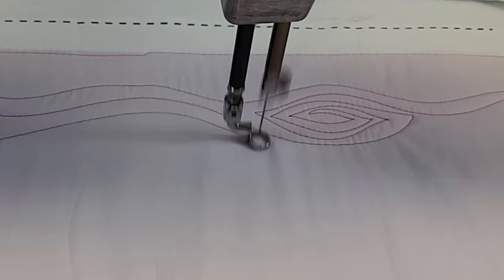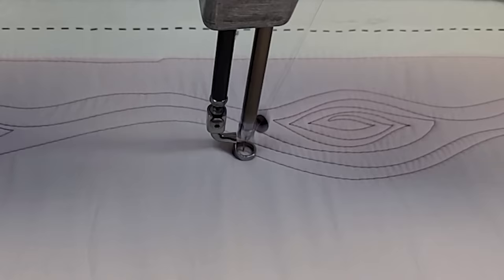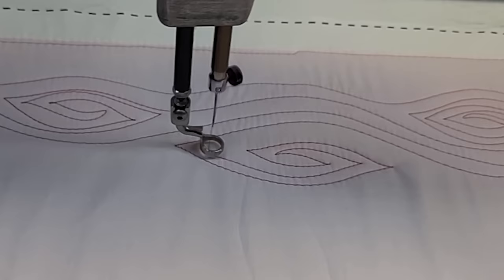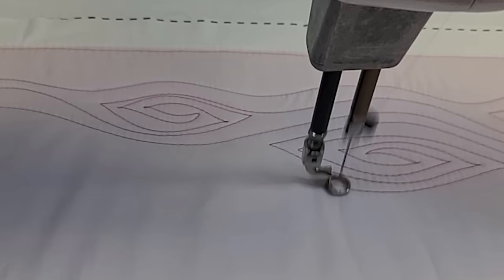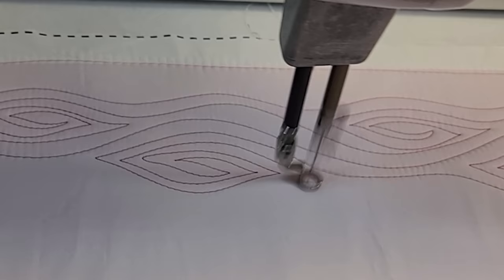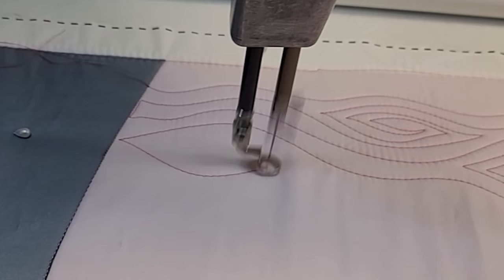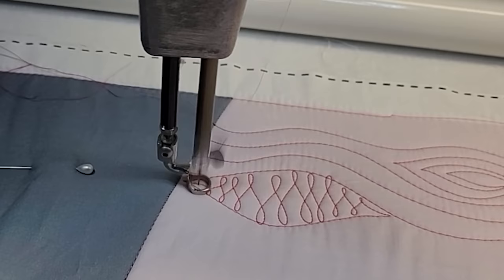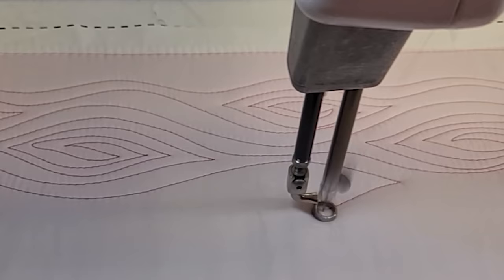I also want to keep both sides of this design somewhat even — I don't want one side filling up faster than the other. Since I only have so much throat space on my machine, I want to progress down the quilt evenly. What's great about the wood grain design is that you can come up with so many different variations. In this variation, instead of quilting a knot, I'm going to quilt my arcs just like before but close it off, creating what looks like a pointed oval gap in my quilting. Then I fill in that shape and work my way to the other side, continuing on echoing those wavy lines.